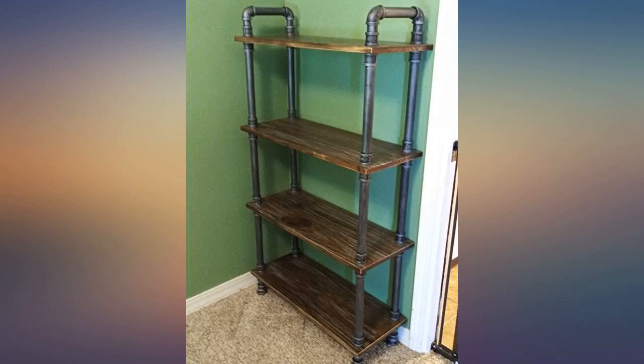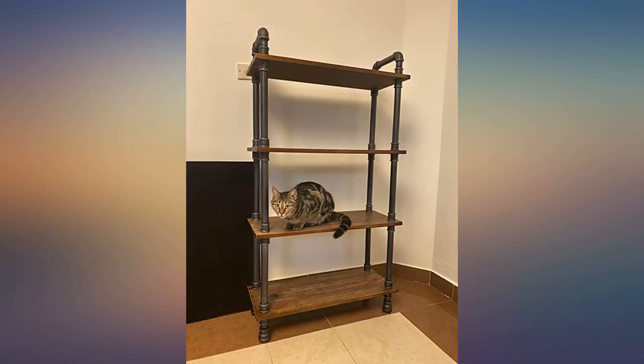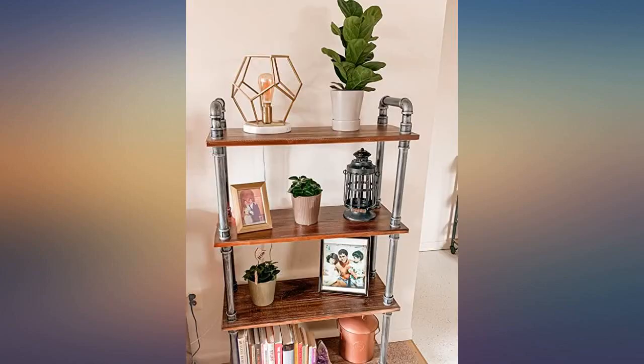This bookcase is solid, came packaged very securely, and was the easiest assembly I've ever done. Love these shelves — sturdy wood and real metal pipes, no wobbling with these shelves.